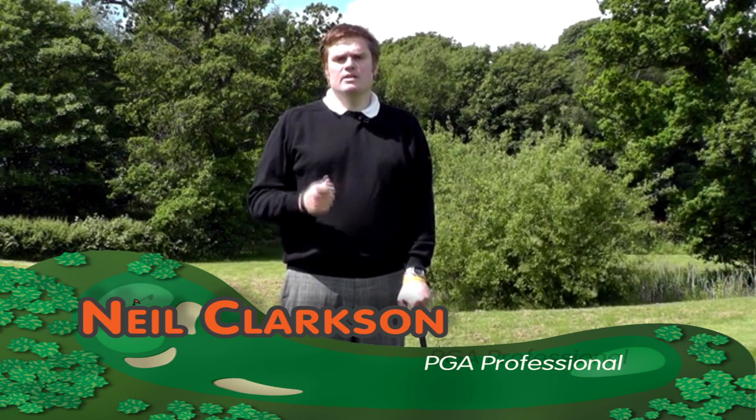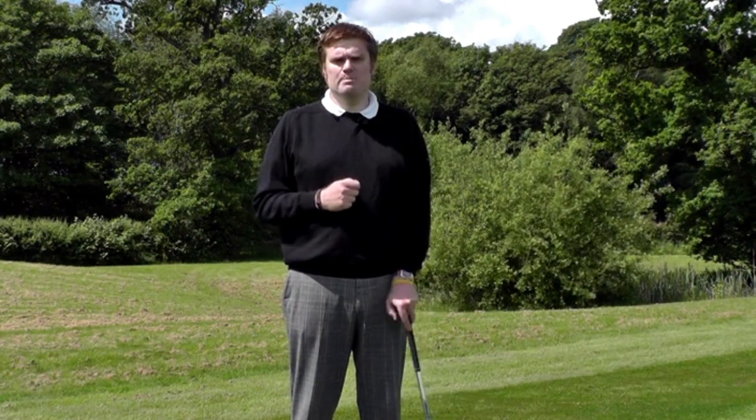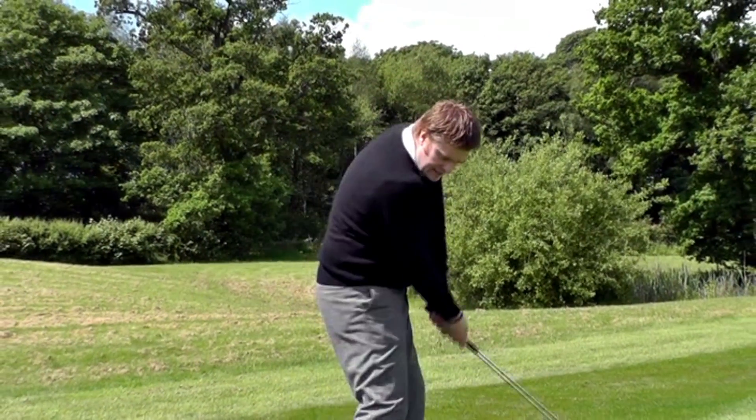One of the most effective swing tips I can give you for use out on the golf course is a very simple and straightforward one. Most players when they play golf tend to focus very much on hitting the ball.